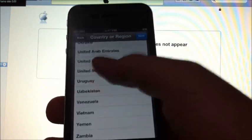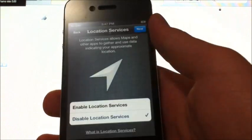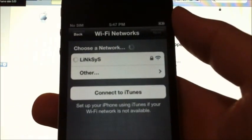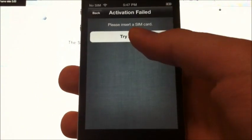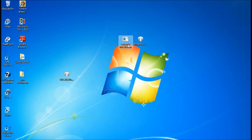Go through the setup steps — select United States, Next, Disable, Next — you can enable Wi-Fi later through Settings. Enter your Wi-Fi password and continue. It's going to try to activate but it won't go through — it just fails. So we're going to have to jailbreak it. To jailbreak your iPhone, close out of iTunes and reopen RedSn0w.